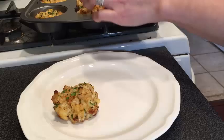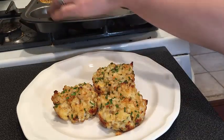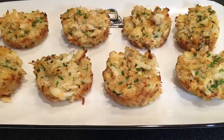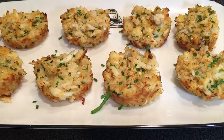Time to plate these up. Using a spatula, gently take the crab cake out of the pan. And there you have it — your mini crab cake appetizers. Your guests will be insanely impressed.